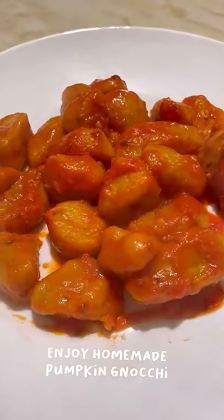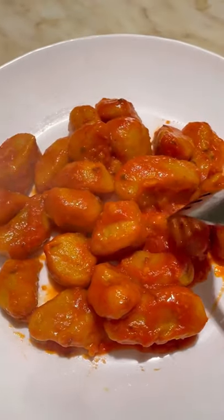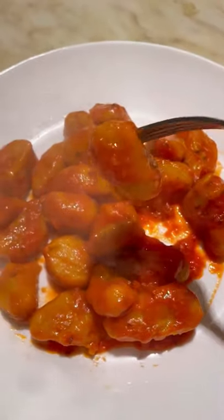Mix everything together and voilà — you have your pumpkin gnocchi! They are really yummy and really good. I hope you guys like this video. I'll see you next time — please subscribe, bye!